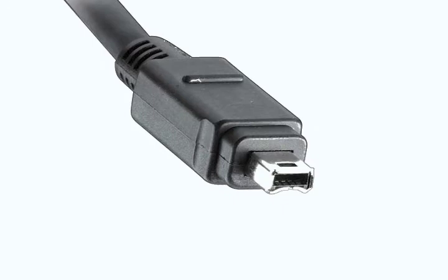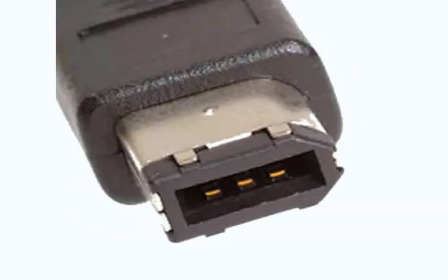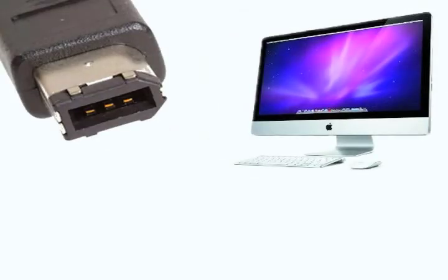A 4-pin end looks like this, and a 4-pin port looks like this. A 6-pin end looks like this, and a 6-pin port looks like this. 4-pin ends are used with cameras.